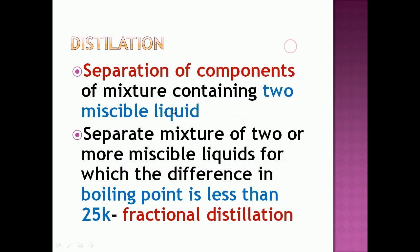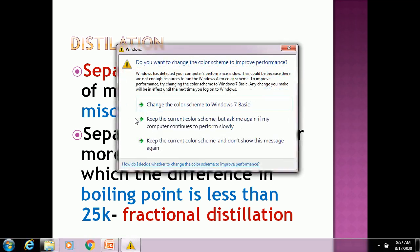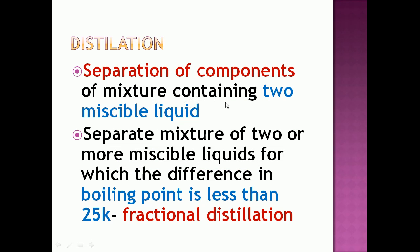Miscible liquids are substances that can evaporate at normal temperature — examples are water and acetone. Water kept in an open vessel will evaporate over time, as seen by the falling water level. Acetone, which is nail polish remover, vaporizes quickly when poured on your palm. Liquids that evaporate at normal temperature are called miscible liquids.